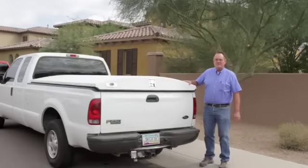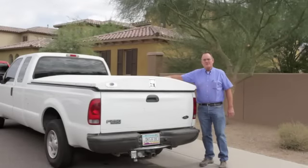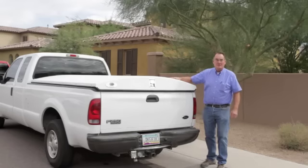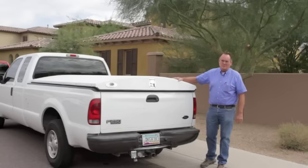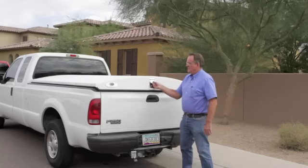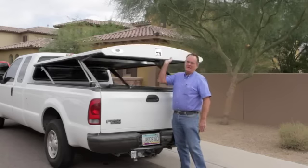The Herculoc has several advantages over a shell. It's a hard cover, so it improves the aerodynamics of the truck, usually resulting in a one-mile-per-gallon increase in fuel economy, whereas a shell would reduce your mileage by about two. Also, it's low enough you can see over it and make lane changes, which reduces your chances of backing accidents.